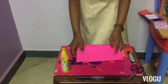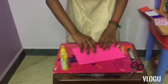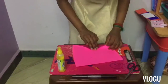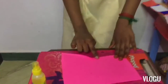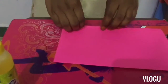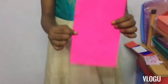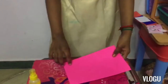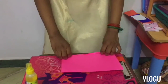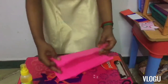First you should take a crease. Take like this and crease it so that it will be very correct. So we have folded it like this. It's a little bit small, so let's get some more space for it.